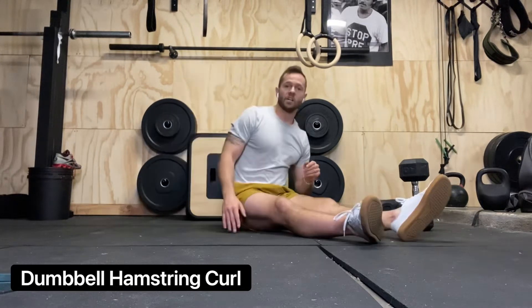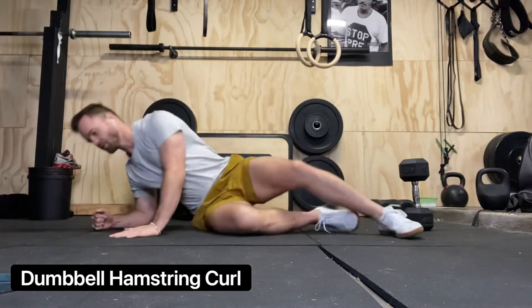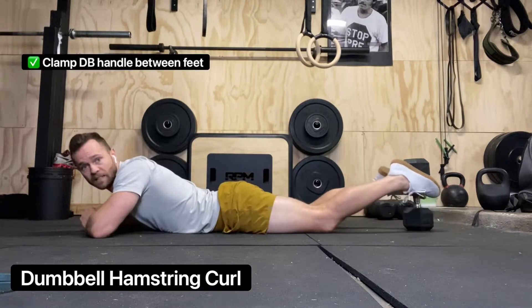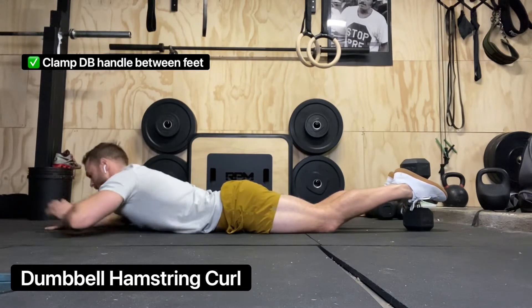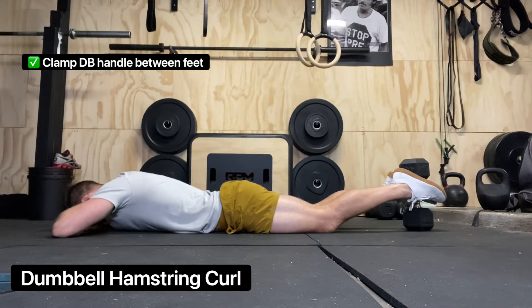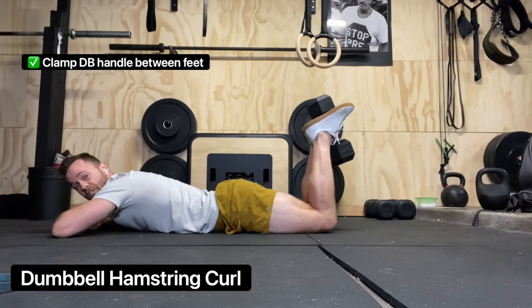Here's how you get it set up. Start by having your dumbbell sitting up on its end. You're going to lay flat on your stomach. Start lighter if you've never done this before. You're basically going to clamp the dumbbell on the handle in between the arches of your feet. Just put your hands on the floor and your forehead on your hand.